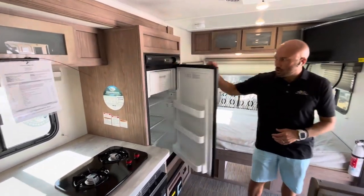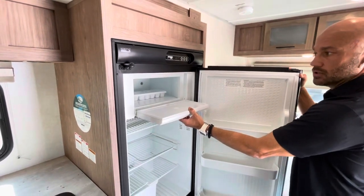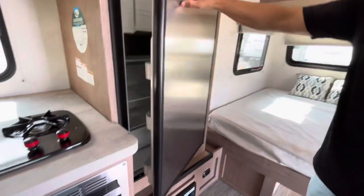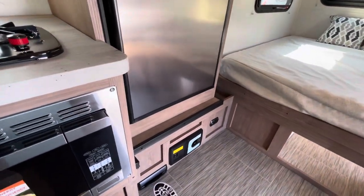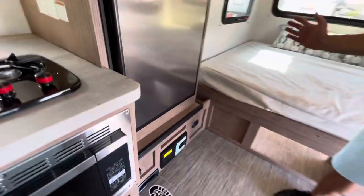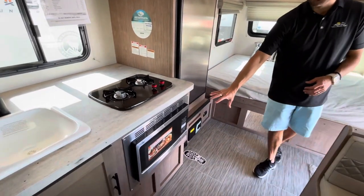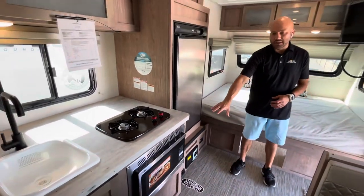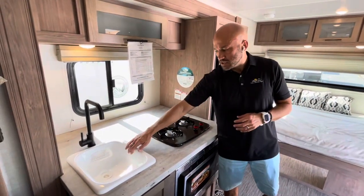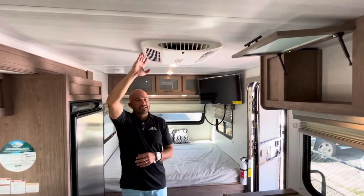There's a five cubic foot refrigerator and freezer that you can use with either electricity or propane. Up underneath the refrigerator is a central vacuum cleaner. Just to the left of that is a two-burner stovetop and a stainless steel convection-style microwave that you can use for cooking if you don't want to use the outdoor bush-style kitchen. You also have a nice sink, and this unit is equipped with a 13.5 AC.